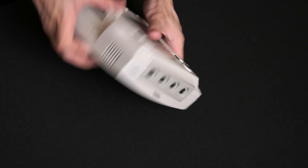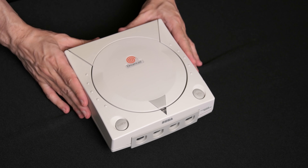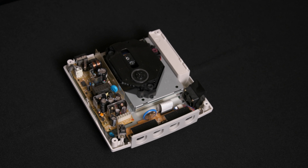Flip the Dreamcast upright and lift up on the top part of the casing to remove. To note if your Dreamcast is a model VA-1, notice the fan on the right side of the Dreamcast — it should look black like this. If it is any other color, then this is not a VA-1 model Dreamcast, and the GD-MU board should not be used.